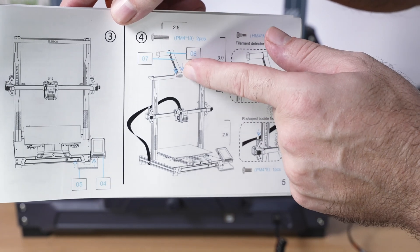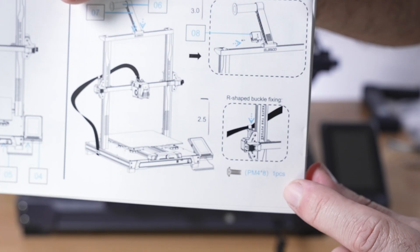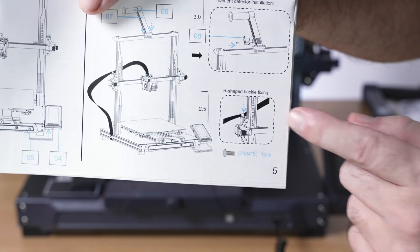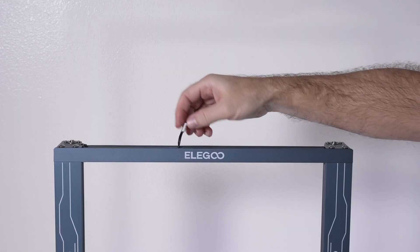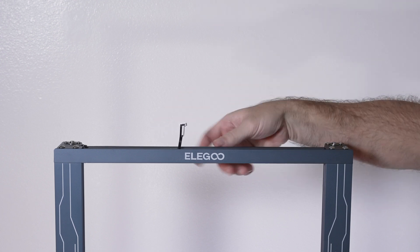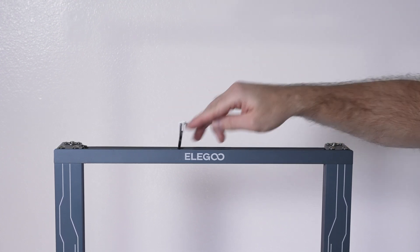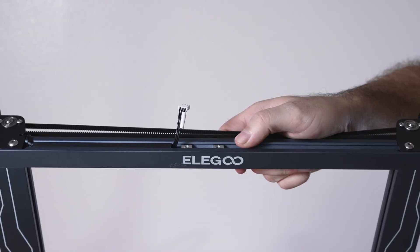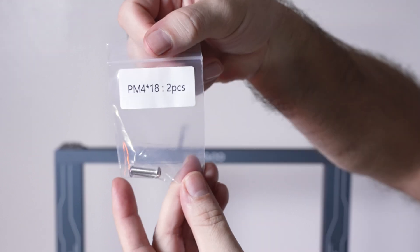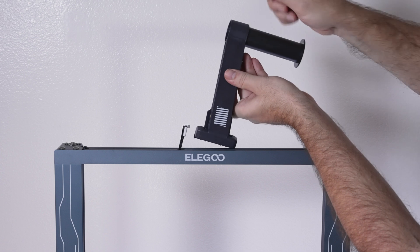For step four there are quite a few things: we're going to install the spool holder on top, then also the filament detector onto the spool holder, and there's a little wire holder bracket for the back. At the very top there's a little wire that comes out for the detector. Inside the channel there are a couple of sliding nuts that we need to line up with the spool holder. The bolts we need are M4x18, two of them.